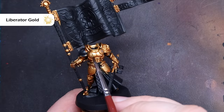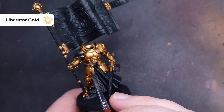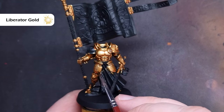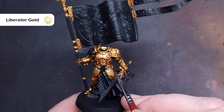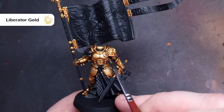Once that's completely dry, we can start to highlight the model, and the colour we're going to use for that is Liberator Gold. We're not going to worry too much about edge highlighting just yet — we're going to focus on area highlights. It's really easy to find out where this is on the model. All you need to do is pop it under your light and you can see the bits that shine the brightest. Just paint those areas with the Liberator Gold, taking your time.